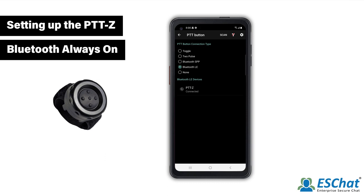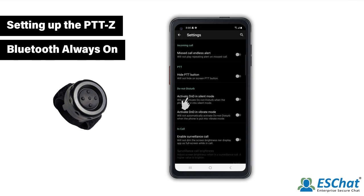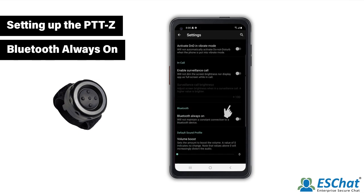To enable Bluetooth Always On, return to the settings menu by pressing the back arrow. Then select Advanced. Scroll down and toggle on Bluetooth Always On.